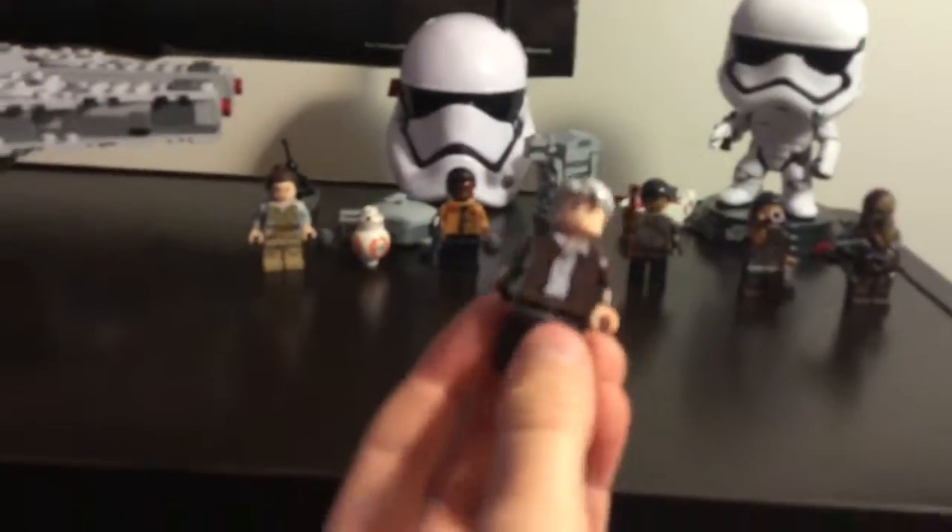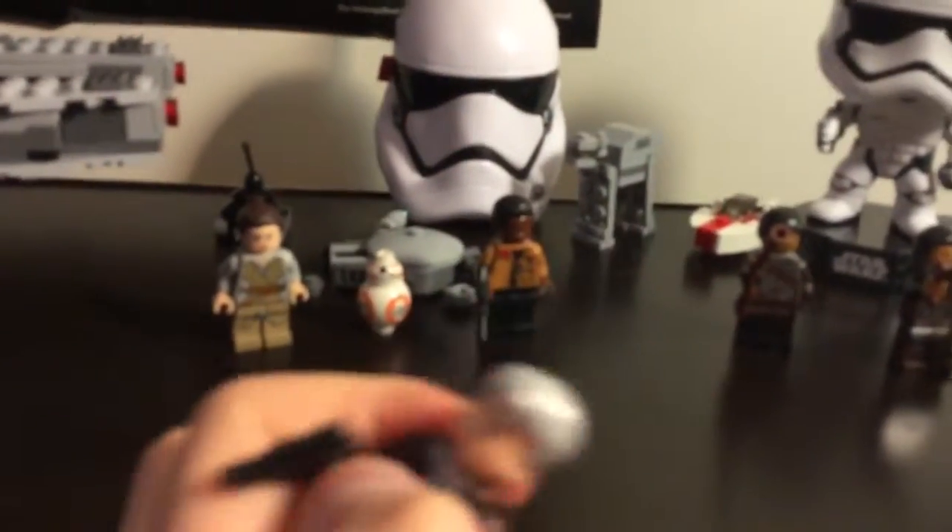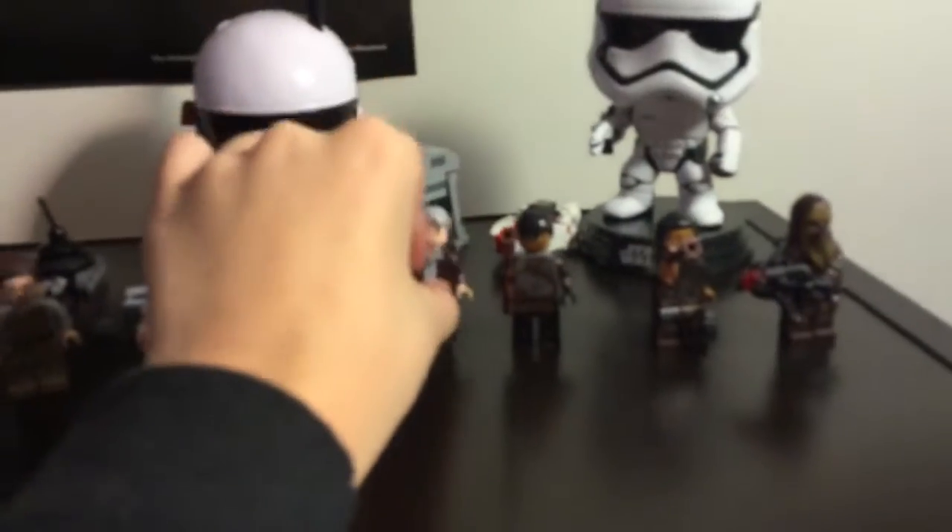Han Solo, captain of the Millennium Falcon. Really good character, now very old. You might know him as Indiana Jones.